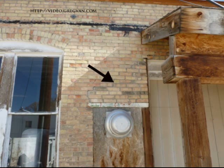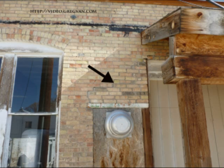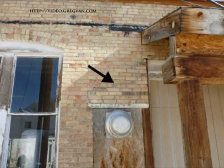So if you want to avoid having a crack like this, it wouldn't be a bad idea to continue the brick wall around any types of openings. Try to avoid supporting them with wood. Try and support the brick with brick.